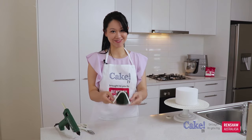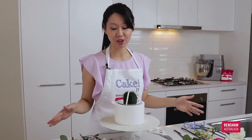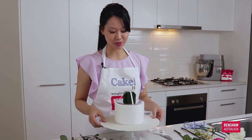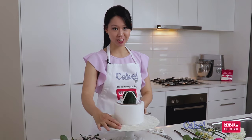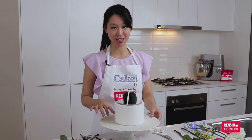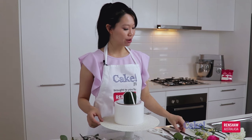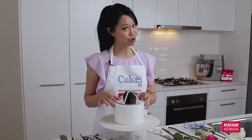Now we're ready to start attaching our flowers to our floral bouquet topper structure. Before I start with my floral arrangement, I like to have all of my flowers laid out so I know exactly what I've got to work with. I've placed my structure on top of a 6-inch round foam dummy to make sure the topper will be proportionate and suitable for the cake. I've also got everything sitting on a turntable to make it easy to spin the topper around while I finish the arrangement. It's as simple as snipping the flowers and inserting them into the floral foam.